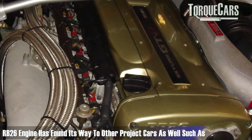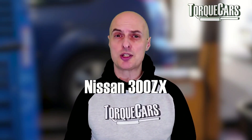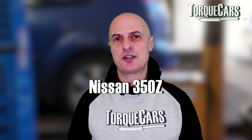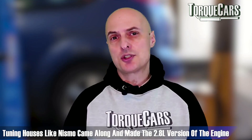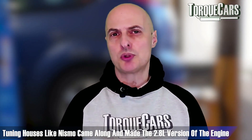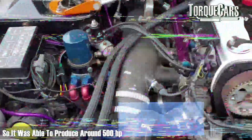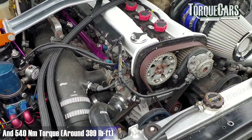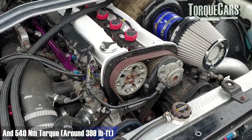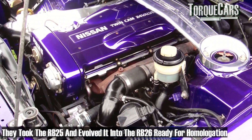When it comes to projects, the RB26 has often found its way into other cars like the Nissan 300ZX, the 350Z and the Nissan Silvia. Tuning houses like Nismo came along, took the RB26, re-bored it out and made a 2.8 litre version of the engine that was able to produce a very reliable, very stable 500 horsepower and 540 Nm of torque. The RB26 was a logical advancement to the popular RB25.